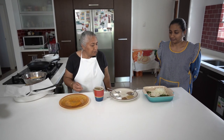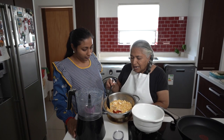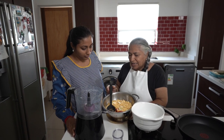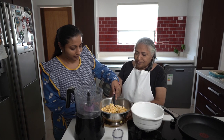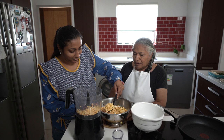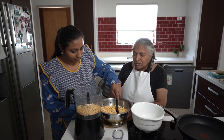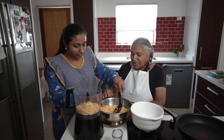Now we will let Pranesha grind our dal. The dal will be ground with the garlic and the dried chilies together. Do you add any water when you grind the dal? No, you don't add water. In fact, this is a dry mixture.